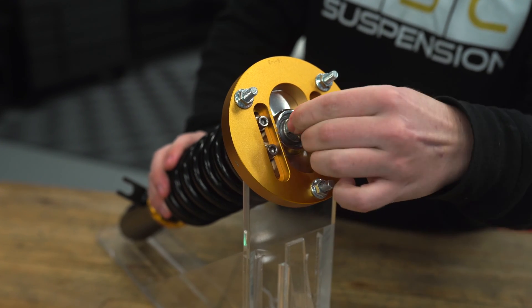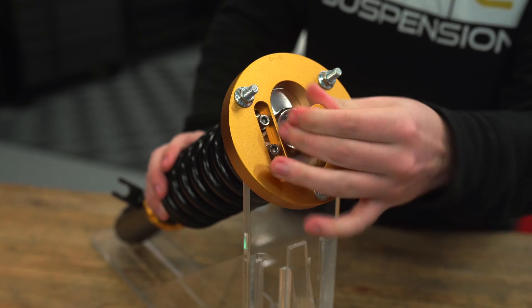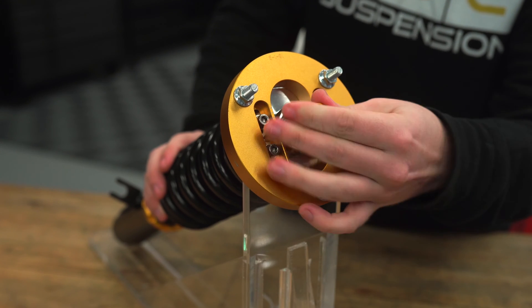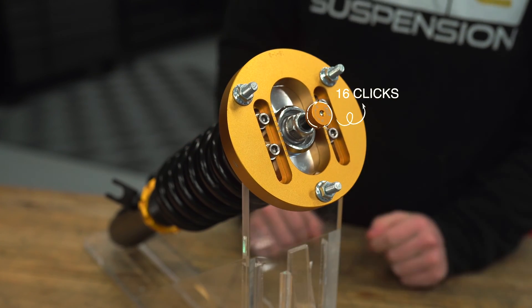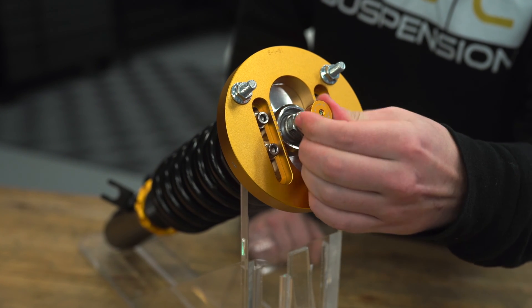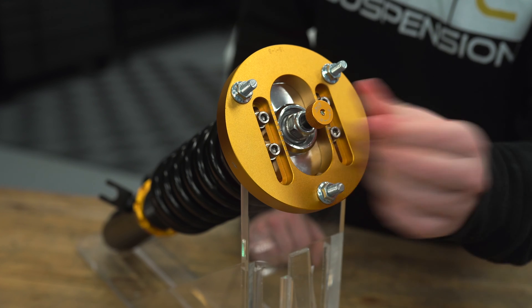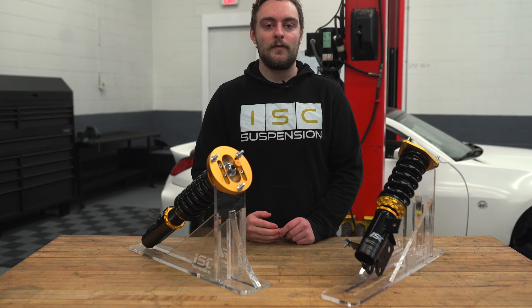You'll feel it click down in there. From here, set it to one side all the way, and we recommend going 16 clicks over, so you're right in the middle. That'll give you a good baseline, and then once you have the car on the road you can fine-tune to your liking.